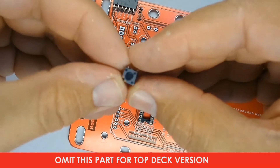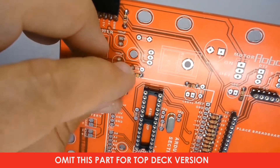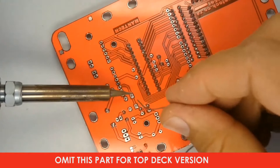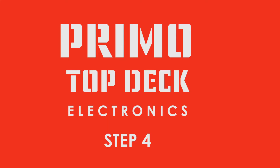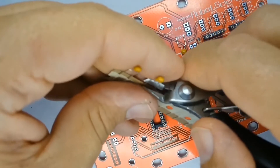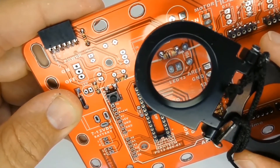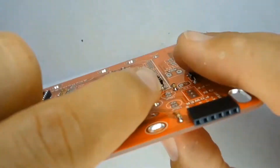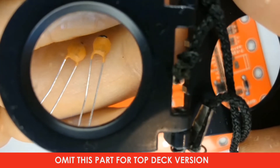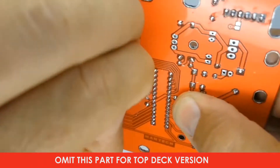Now you can place the tactile reset switch on the printed circuit board. Press it down firmly until it locates flat on the board, then solder it in place. 100 nF capacitors are marked 104 — place them over the white silk screen ovals marked 104 on the printed circuit board. The 18 pF capacitors have a marking of 18 on them.